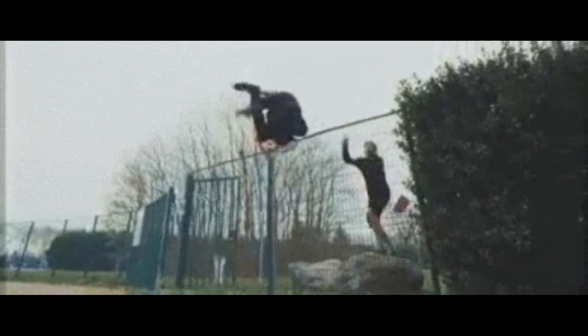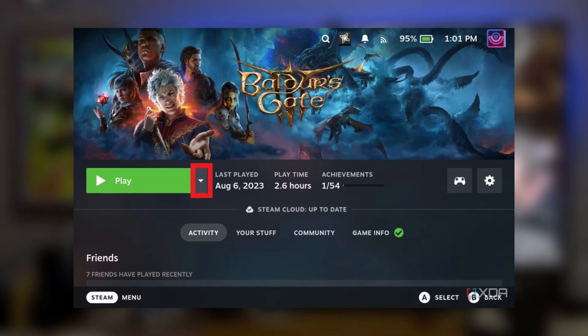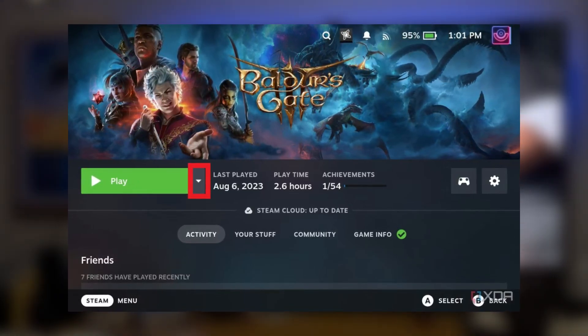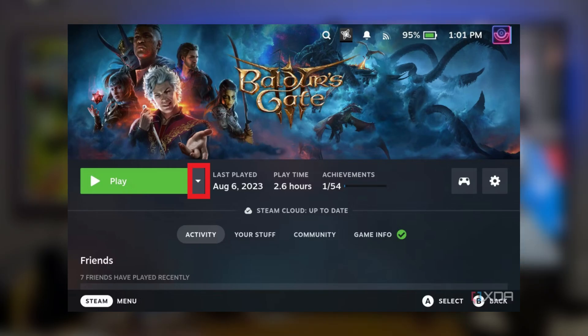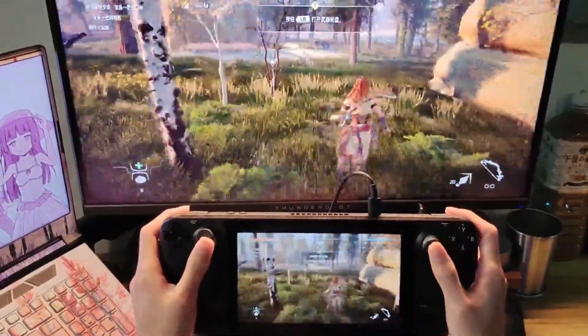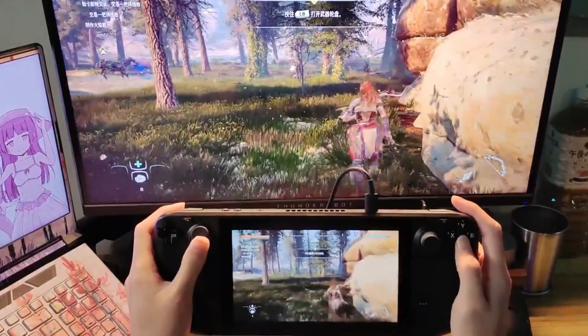Now jump over to your Steam Deck, head into your Steam library, find the game you want to play, and instead of hitting Play, select the small arrow next to it and choose Stream from PC. This tells your Steam Deck to act as a controller, streaming the game from your PC but letting you play using the Deck's controls.